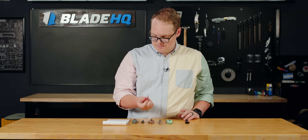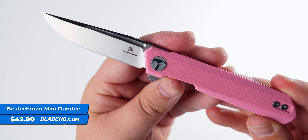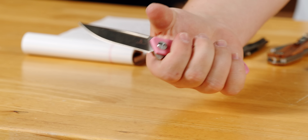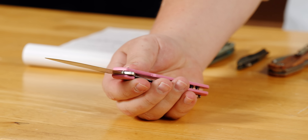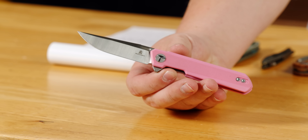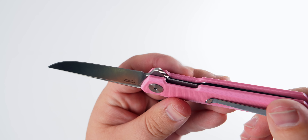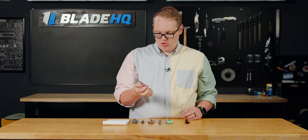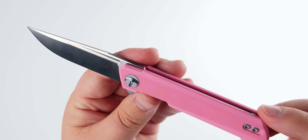Next up, new from Bestech, the Bestechman Mini Dundee. I grabbed the first box I saw and it happened to be this pink one — gotta love that pink G10. This one's got a 2.9 inch blade and a 7 inch overall length, so it's perfect everyday carry size. Just enough blade to get through whatever job you're doing, but not so much that you're gonna scare the neighbors. I love the Dundee series — really fun because of their slick action, very nice ball bearings, slick flipper, and a fun pivot collar. $42.90 gets you D2 steel. It's a great knife all around.